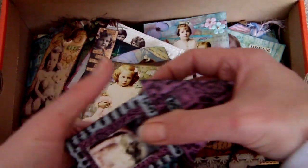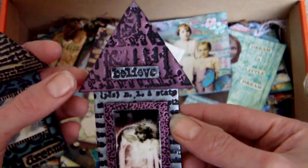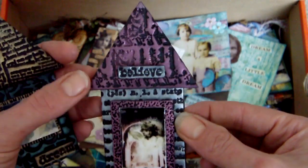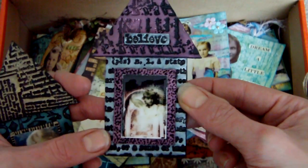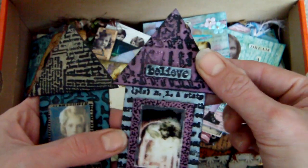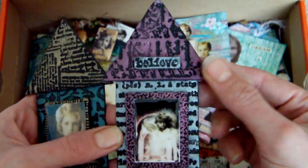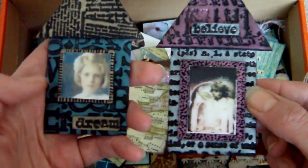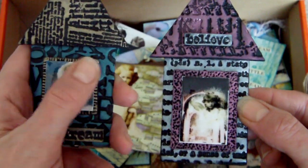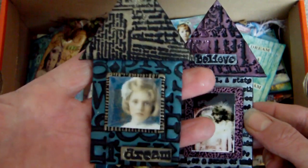These two here are more recent — I think I did them just before or just after Christmas. These are clay shrine houses, and like the Mardi Gras piece, it's black clay with Perfect Pearls over the top, stamped into, and then I cut out some collage images and put some glossy accents over the top. I quite like those two.